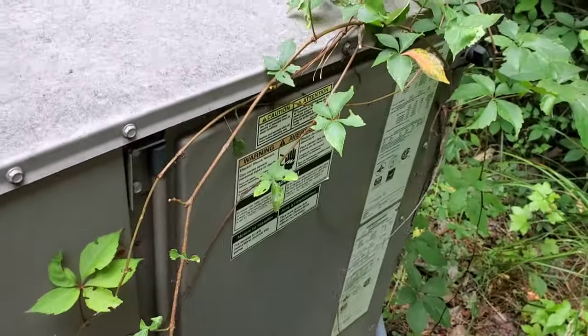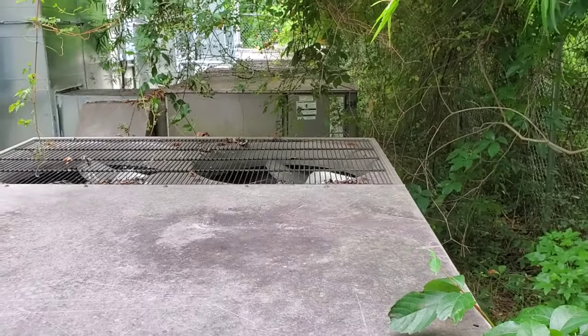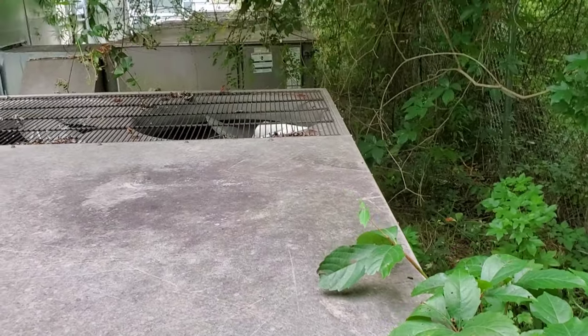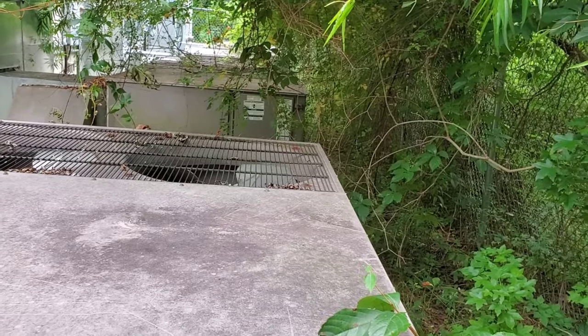All right, let's start killing power. Got a little quiet here. Every coil is impacted. These are all micro-channel York units. Every coil is impacted, and the front unit isn't running at all.